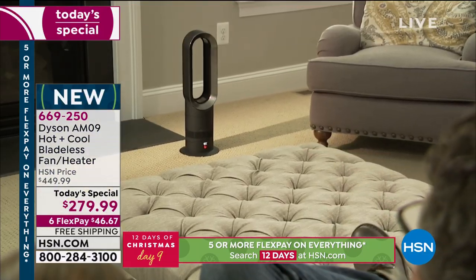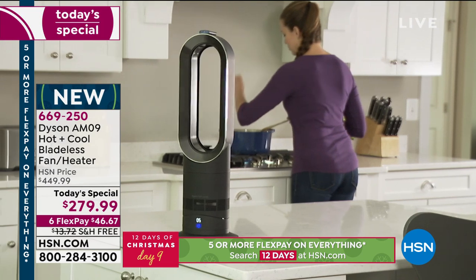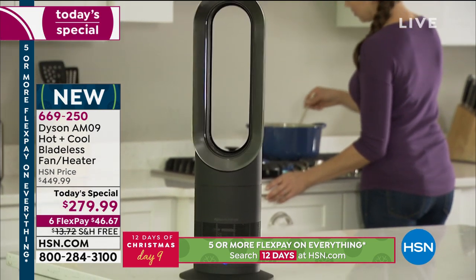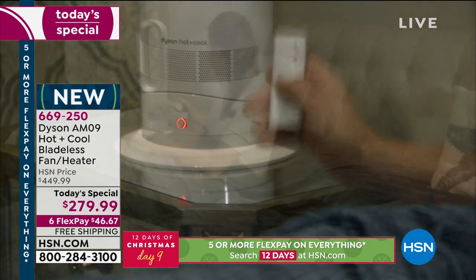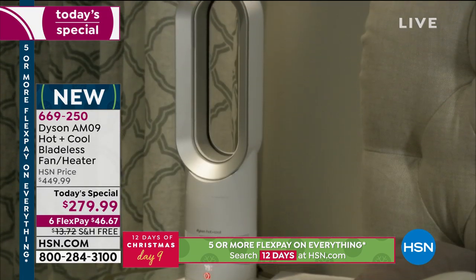You don't have to worry about hiding a clunky old space heater with grills that get too hot to put near kids, pets, or curtains. This is sleek, modern — literally a piece of furniture you'd be proud to have in your home. If you have room for a dinner plate on the floor or on a table, you've got room for the Dyson.